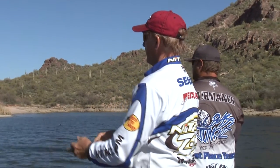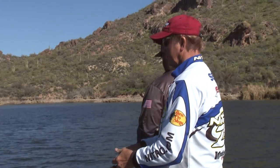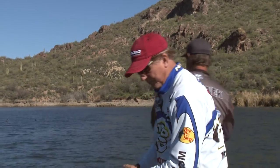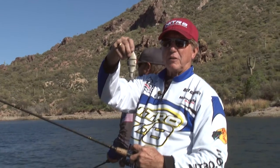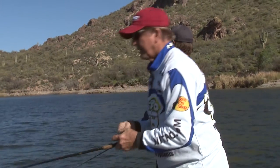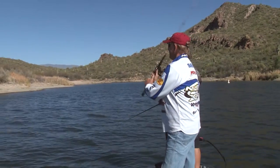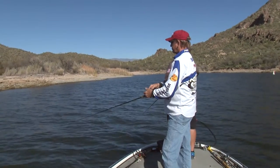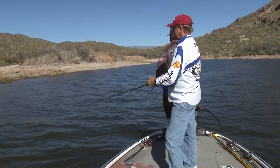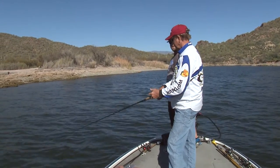Seth likes to fish points — big fingers that come out into the lake — and he's had luck on this one a number of times on swim baits. We're fishing over the top of them; there are fish on the bottom in 10 feet. I can let this thing go down, hit the bottom, reel a little, and let it sink again. That other little bait — the BBZ, which is actually a tungsten bait — it's heavy but takes a long time to sink, though it swims really well.